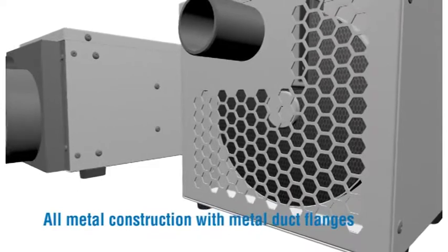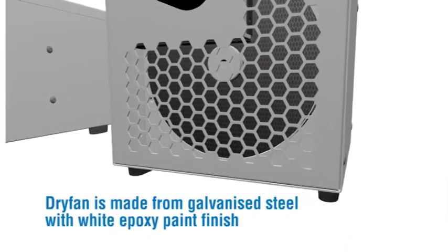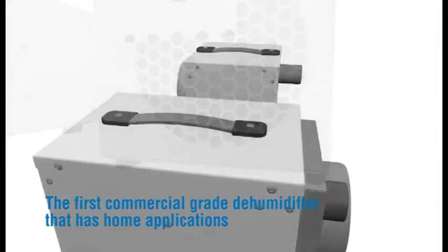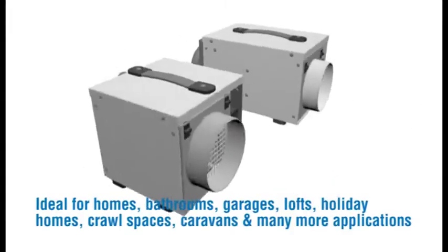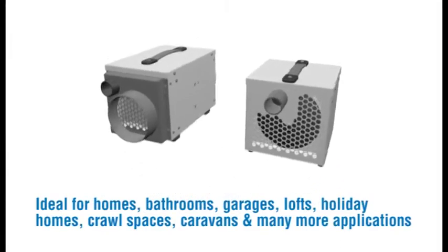All metal construction with metal duct flanges. Dry Fan is made from galvanised steel with a white epoxy paint finish — the first commercial grade dehumidifier that has home applications. Ideal for homes, bathrooms, garages, lofts, holiday homes, crawl spaces, caravans and many more applications.